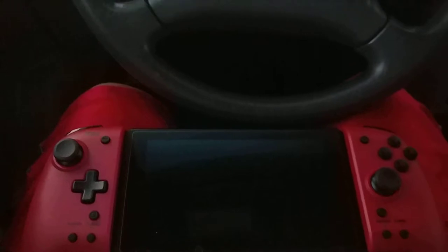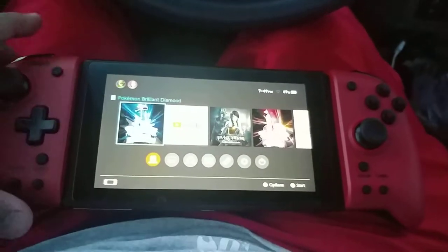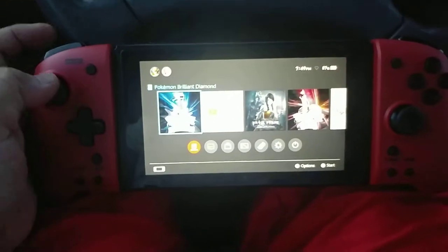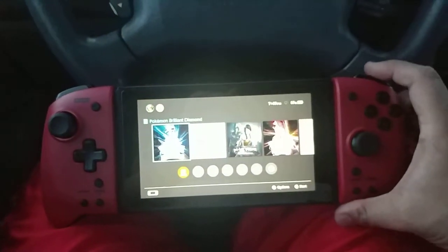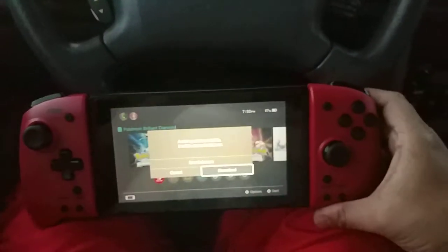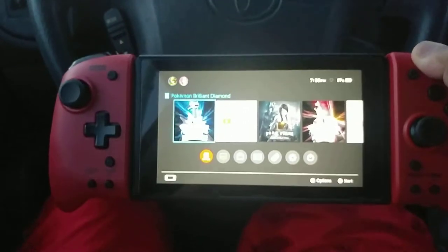I had a short technical difficulty — had to turn off airplane mode. Now it looks nice and actually functions very well on both sides. It has big buttons on the side, Z's, L's, R's, and the trigger buttons. It's really not heavy at all, super light.